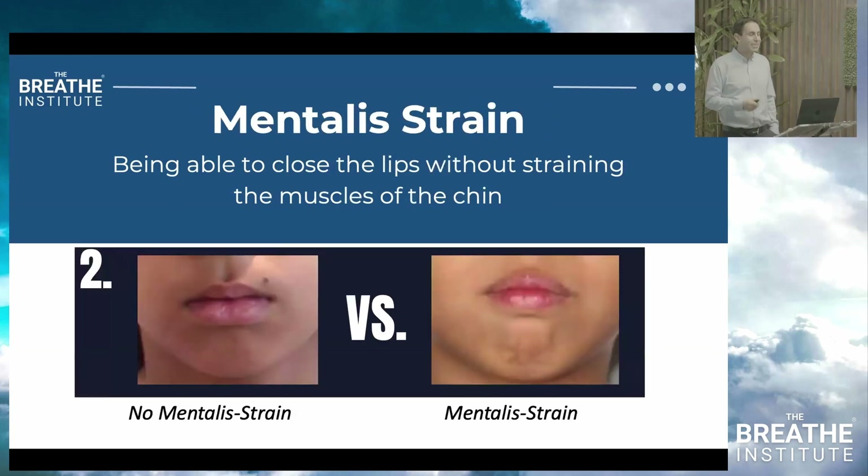Does this patient demonstrate signs of mentalis strain? The mentalis muscle is a compensation for open mouth posture. The mouth wants to be open — the tongue tie wants to hold the tongue down — but you're compensating. You can compensate for vertical growth, lip ties, and retrognathia by over-engaging the mentalis muscle. The solution is not Botox; Botox will only make it worse because this is a compensation. Rather, lip tie releases, orthodontic treatment, and bringing the lower jaw forward can be a big help.